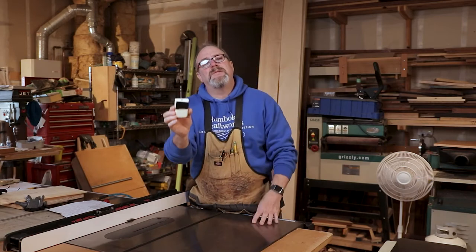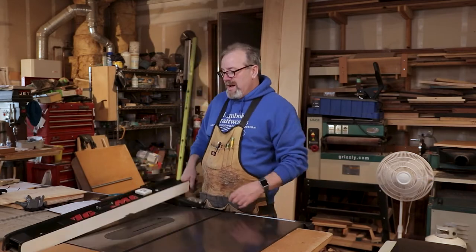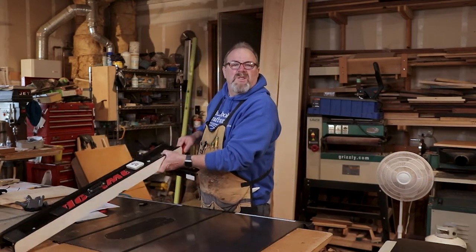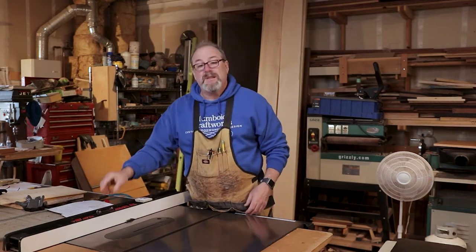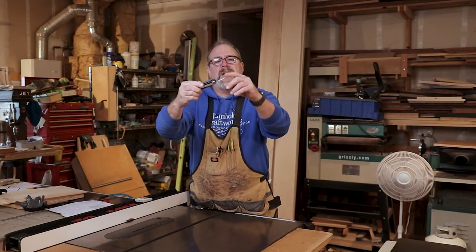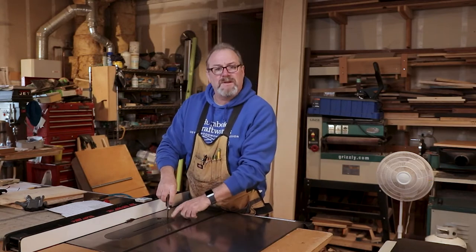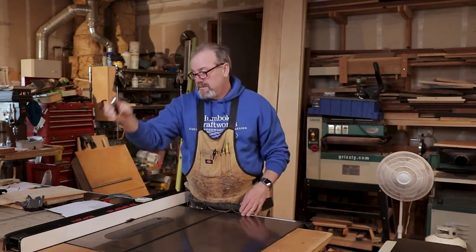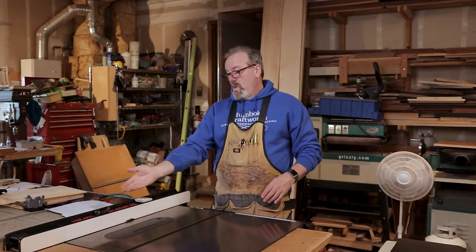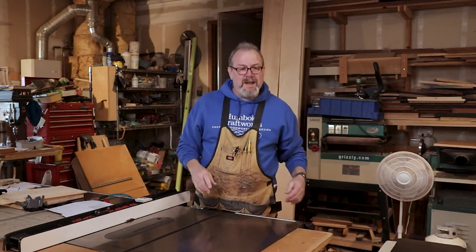It's on velcro — there's a tip Tuesday for you — put it on velcro right there and it sticks. See, it doesn't come out, makes it harder to lose. Two tip Tuesday! The other thing I have on my table saw fence is the allen wrench that goes for this puppy right here — for the insert for my table saw — also velcroed on there. Beautiful.